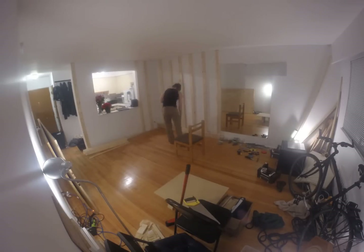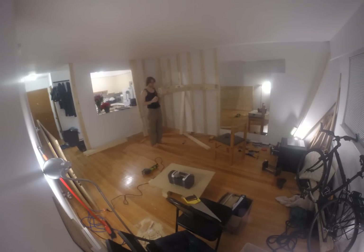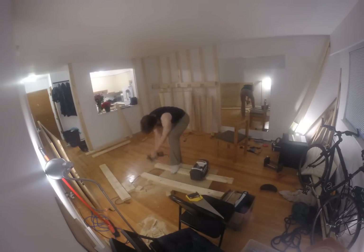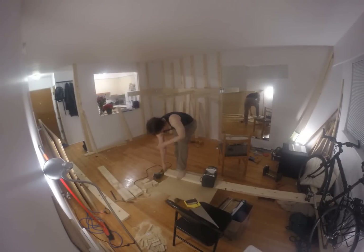In this video I want to talk about how I built the bouldering wall in my apartment and hopefully help anybody out who is going to take on a similar project. I was able to record a time lapse for most of the construction, so I'll play back some of that footage as I discuss my build.